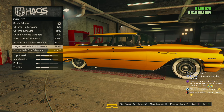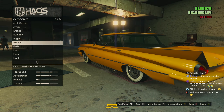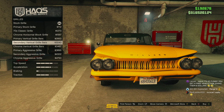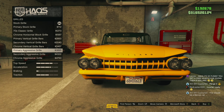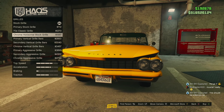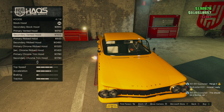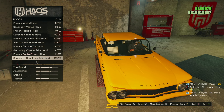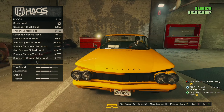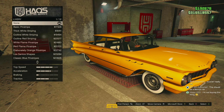They look a bit weird, don't they? Why not, let's put those on. I'm going to leave the stock bumper. That looks a bit weird. That's the best one, I don't really like too many of them — if any at all. Same with these, I don't really like any of them. Liveries, let's have a look.